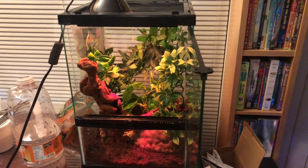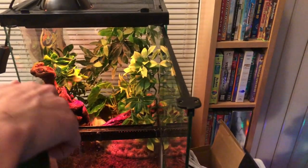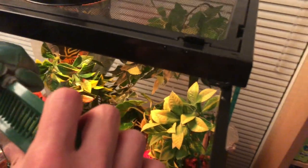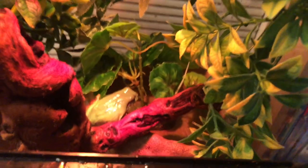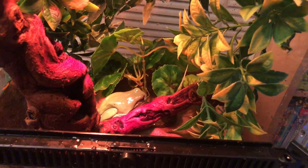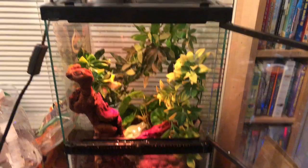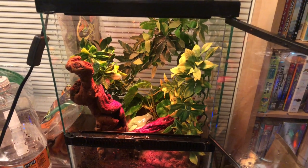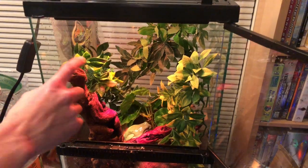Now we'll put in the frog himself — or herself, I don't exactly know. He's really jumpy. There he is, right there chilling — that's the Australian White right there, coming into his new home. This is his first tank change since I got him; he was originally in a 10-gallon horizontal, so I wanted this guy to get into a bigger tank. The bulb is right here on his perch area.